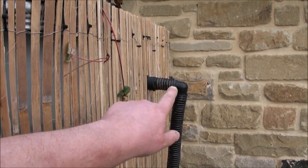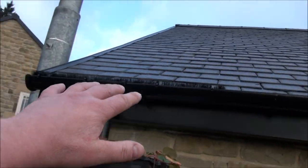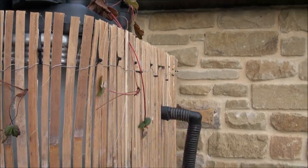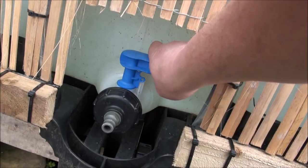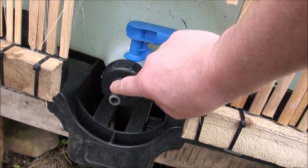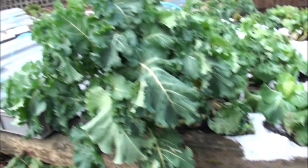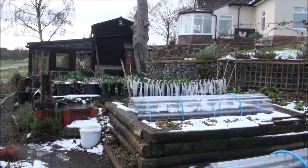Here is an overflow, so when all of the water comes off here and this tank is totally full, it'll just overflow and go way down that bankside. On the outlet, we've got a ClickFit connector. That allows me just to put a hose on here, and then I can water the garden with very nutritious rainwater.